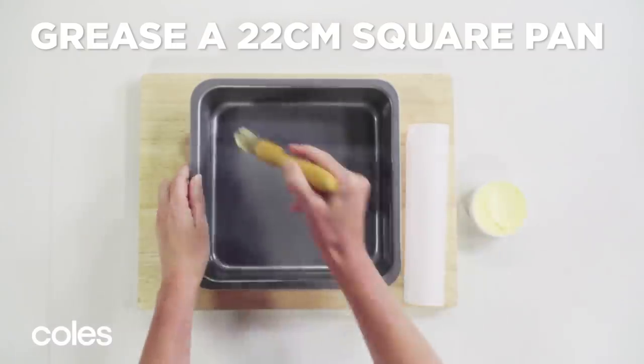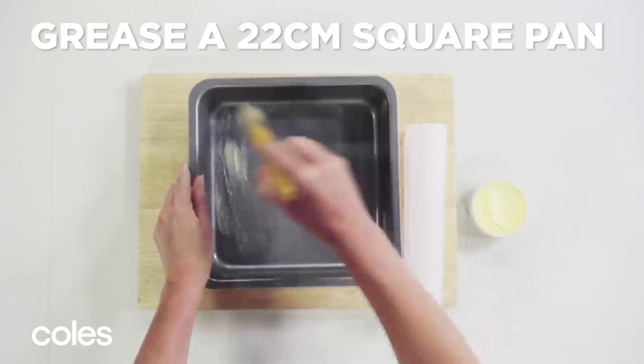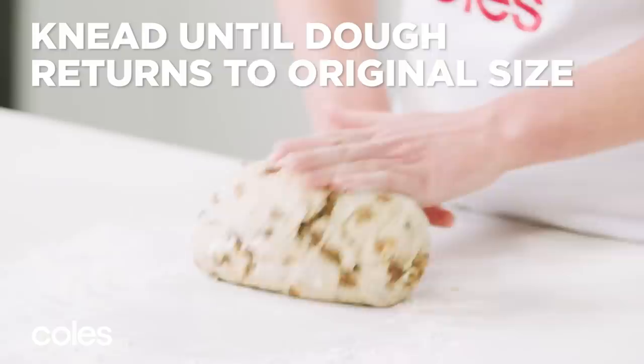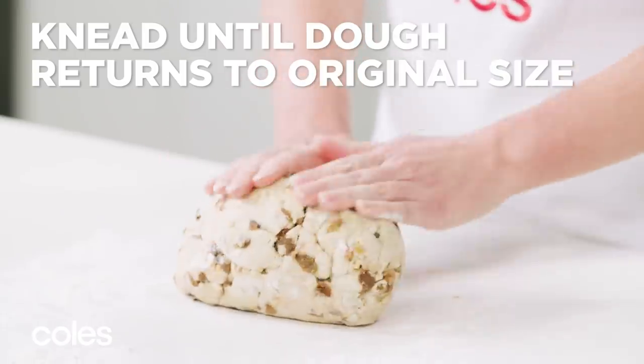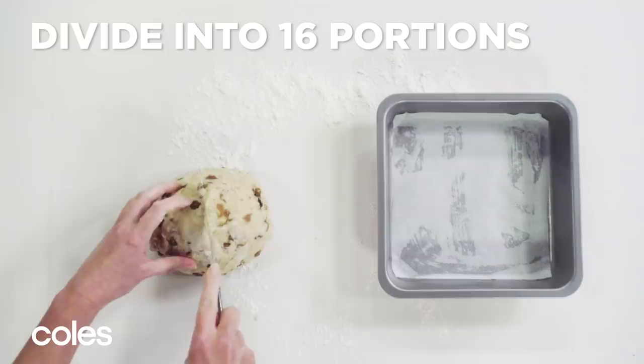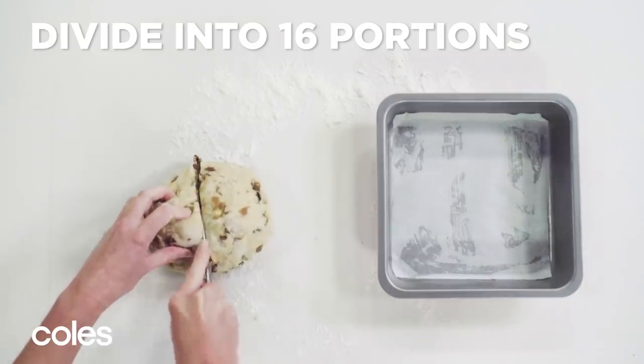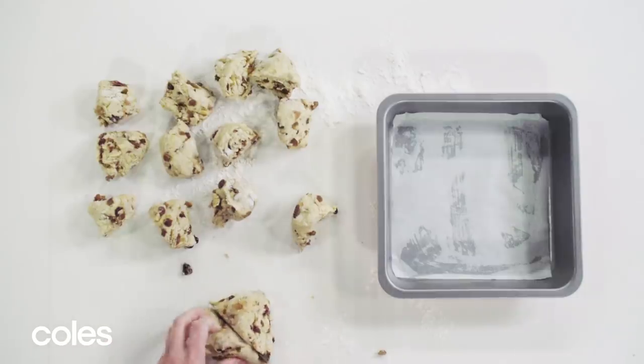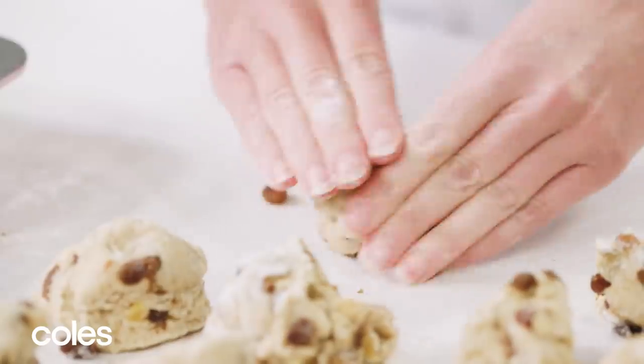Grease a 22cm square cake pan. Turn the dough onto a lightly floured surface and knead until the dough returns to its original size. Divide evenly into 16 portions and roll each portion into a ball.